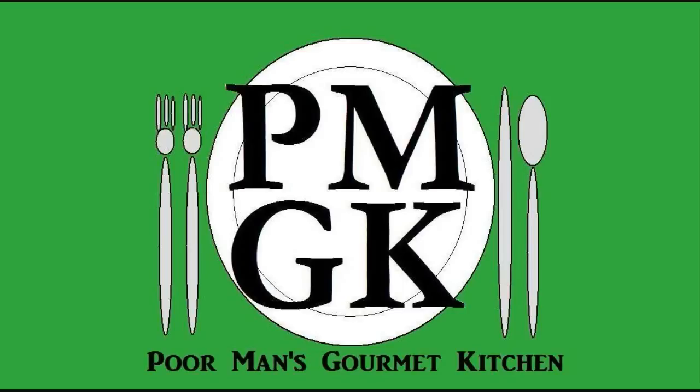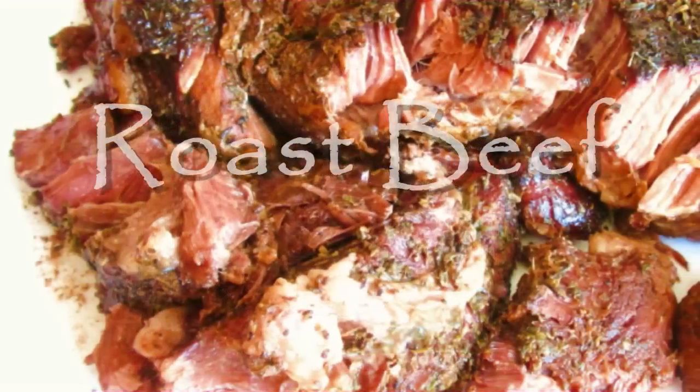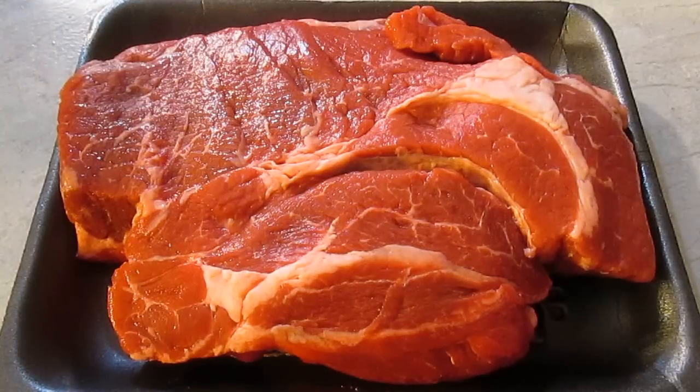Welcome to the Poor Man's Gourmet Kitchen, where we share gourmet recipes at a low budget. Here I have a $10 beef chuck bottom roast.